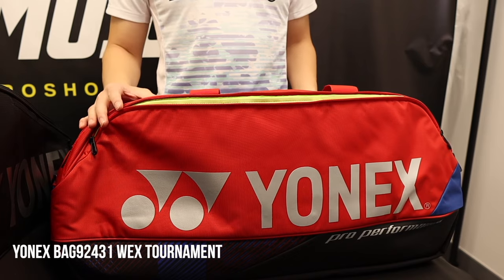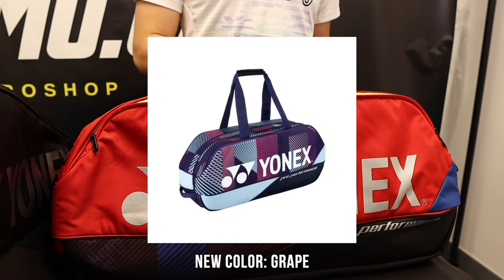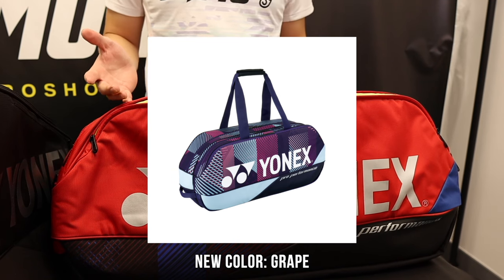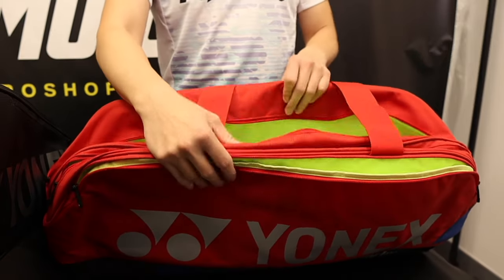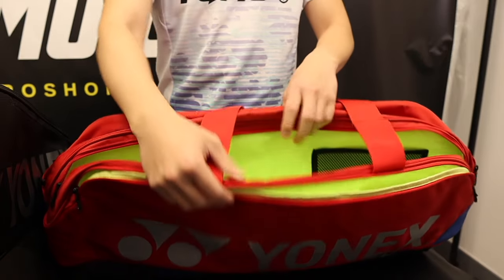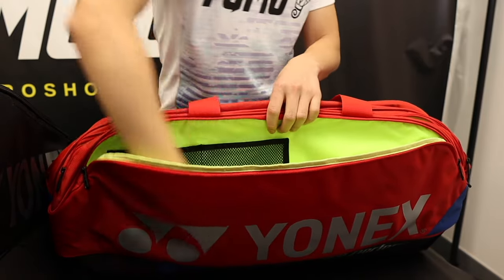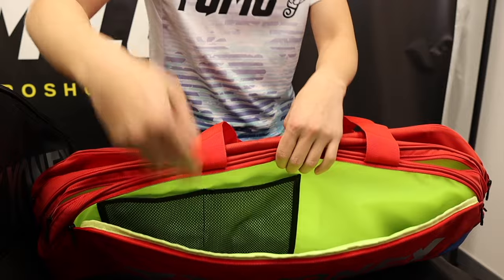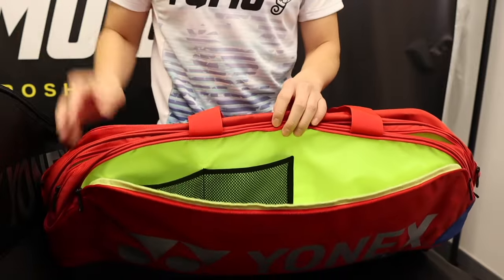Next is the 92431 tournament bag. It comes in four different colors in total. If you want to see the rest of the colors, make sure you go to yumo.ca. As for the compartments, it has the usual main compartments, rackets, and you'll notice that this year the front compartment is a lot bigger so you can put way more things, and it has mesh pockets so you can put your delicate items like glasses or foam.